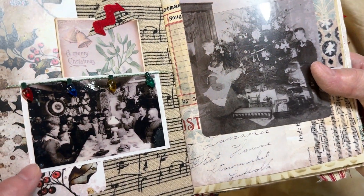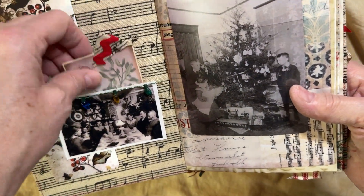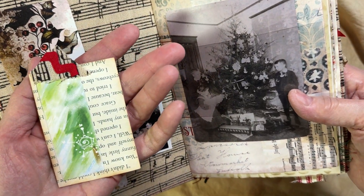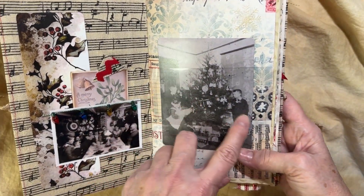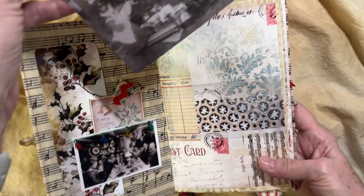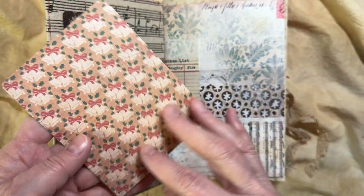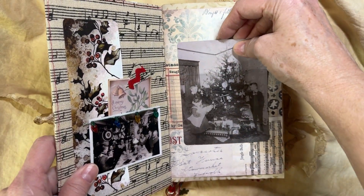It has some hug-snug seam binding as the closure. Let's get into it — it's such a pretty journal, it's kind of eclectic. I took some images and added a little bit of sparkle on top to make it look more authentic. I did put a belly band on it — a clear belly band.